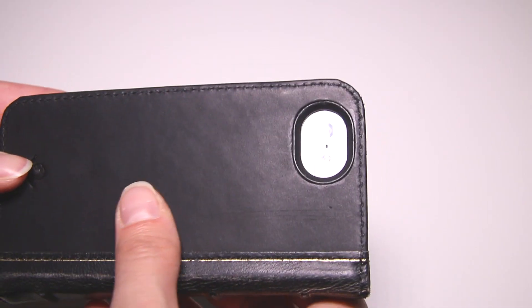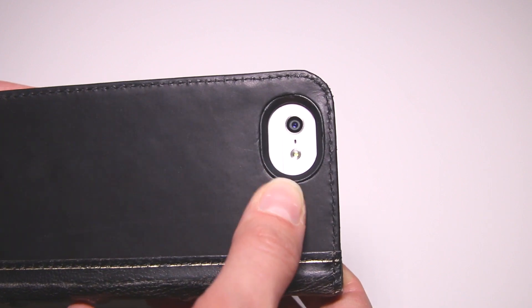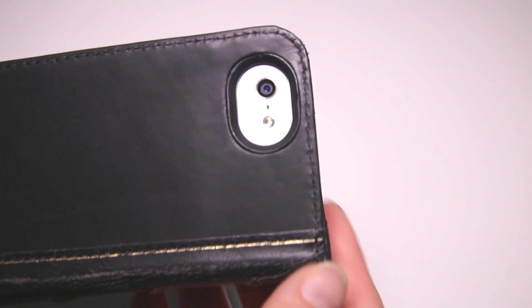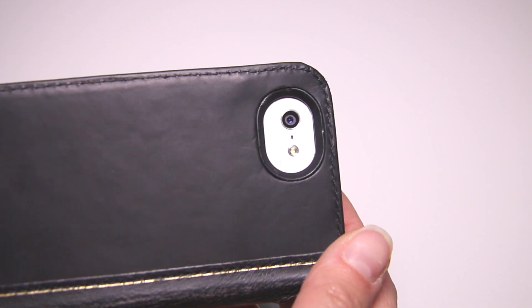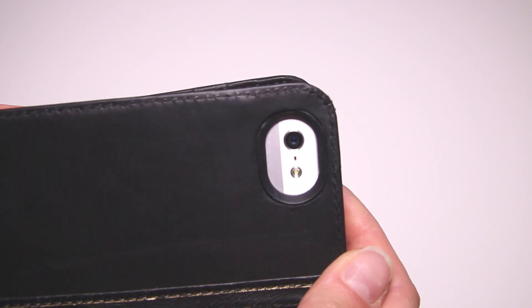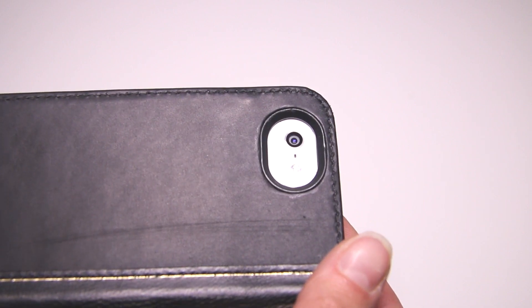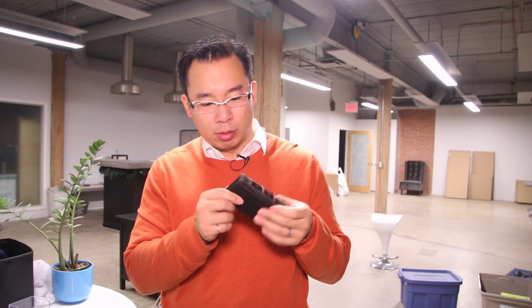The back is made of the same leather as the front, but there's also this giant hole for the camera and the flash. From what I can tell everything is there, but it looks really roughly put together — it looks like there's a bit of glue that kind of spilled over. So everything fits and nothing seems to be falling apart, but the craftsmanship seems a little low in comparison to some of the other cases we've reviewed, like the Pad & Quill cases.